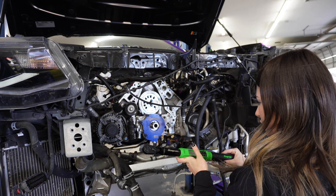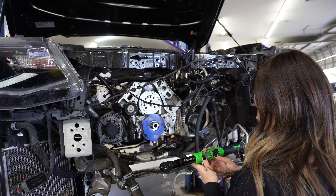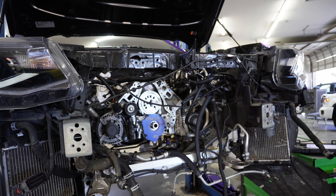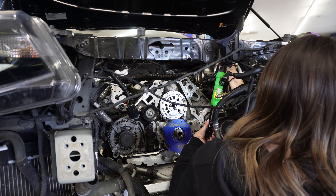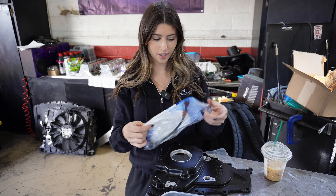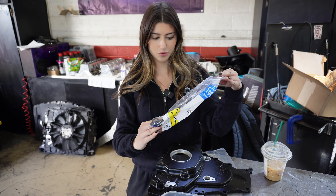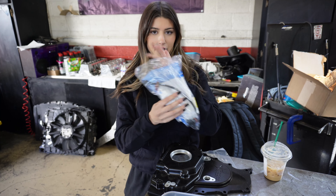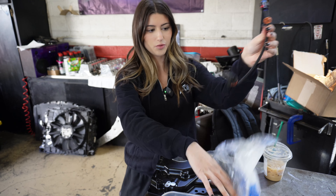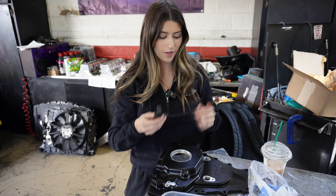Now I'm going to torque the oil pump down. Zeroing the wrench right now and I'm going to put it to 18 foot-pounds — I need a 13mm socket. The next thing I'm going to be working on now that I have the oil pump on: I actually just ordered a new oil pump valve wire, and this is what plugs into that. I'm going to plug this in and then work on getting the new timing cover on.